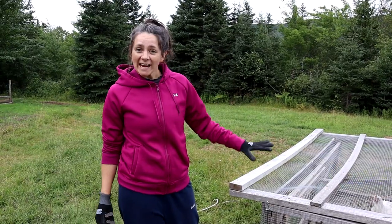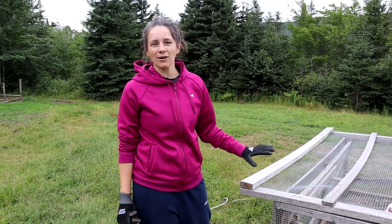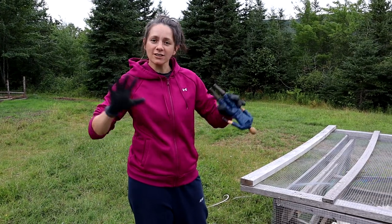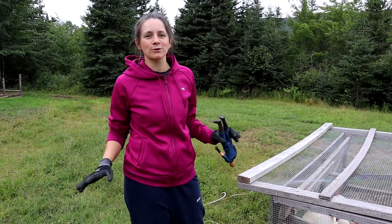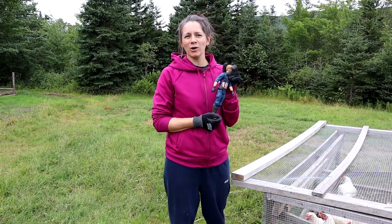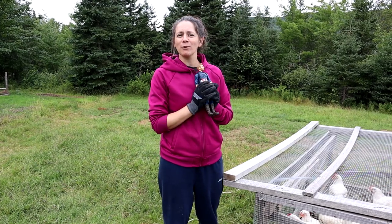It's chicken processing day. Our chickens are eight weeks old and today they're off to freezer camp. We wanted to go through and show you all of our entire setup and all the things we use from start to finish. We're starting down here. You can see I have got a toy here, so we're gonna do it in a very family-friendly way.